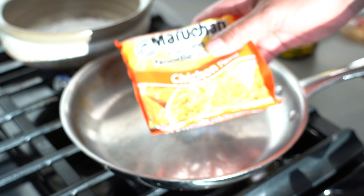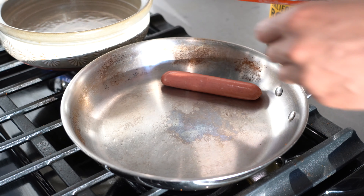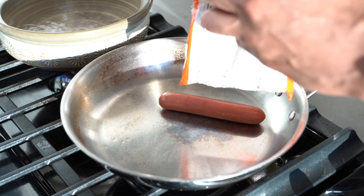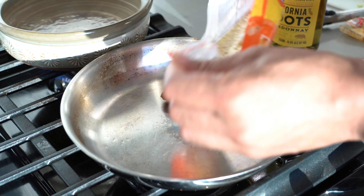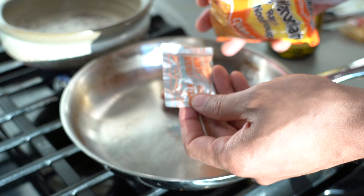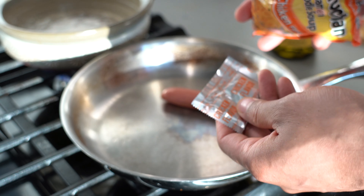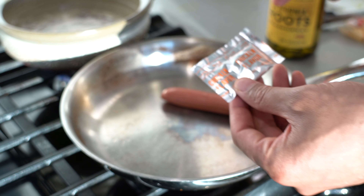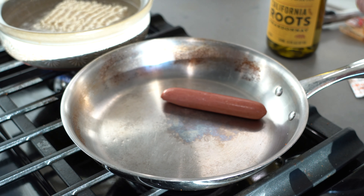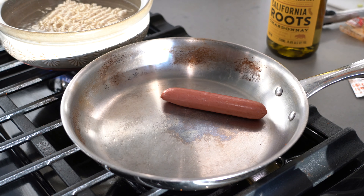What I'm going to do first is open up my ramen noodles and cook them in this pot of water behind the pan. I'm going to pull out the seasoning packet and place it to the side, because it's going to come in handy a little bit later when I'm cooking the white wine and hot dog meat. I'm going to place the noodles inside the pot and get them boiling — it should take a few minutes.